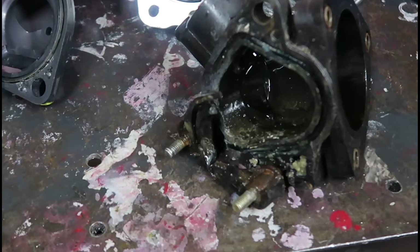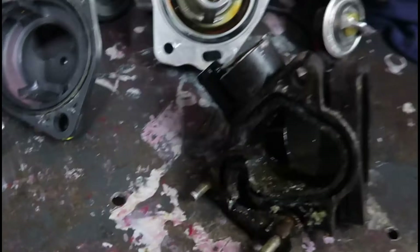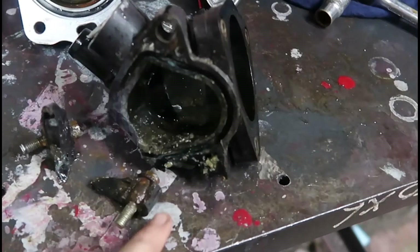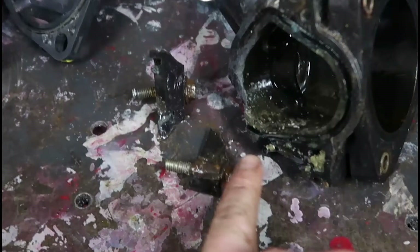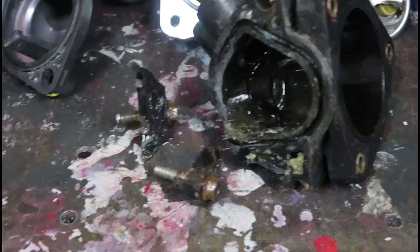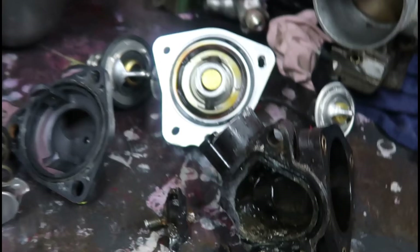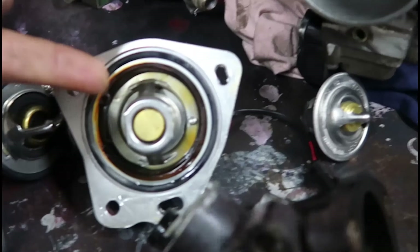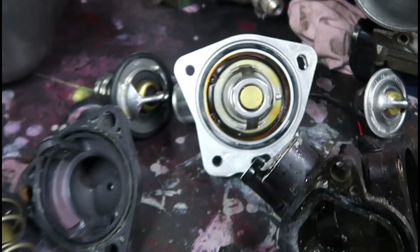That got messy fast. I ended up having to snap off the bracket itself because these pieces have actually seized themselves inside the plastic. The bolts started stripping, so I ended up just taking the hammer to it and snapping it off. I've got another one over there if worst case comes to it. But this type of thermostat you can bolt straight onto the cover.